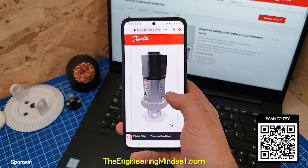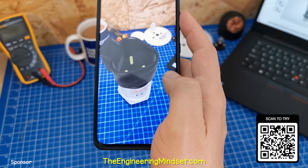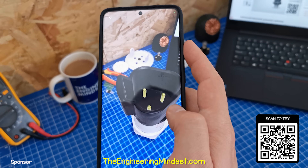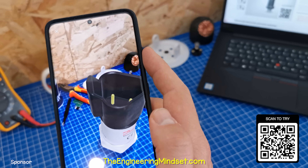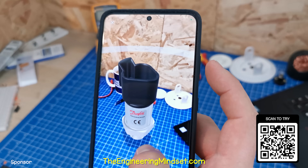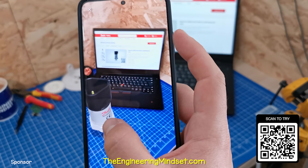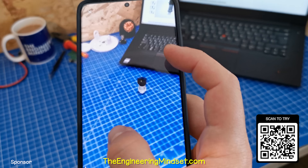You can now improve safety and reduce maintenance costs with Danfoss's electronic pressure switches. They offer a multitude of advantages in comparison to a mechanical pressure switch. Check out the link in the video description to learn more and see the specifications for the entire range — I'll leave a link down below for you.